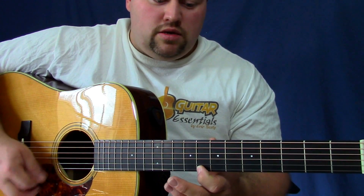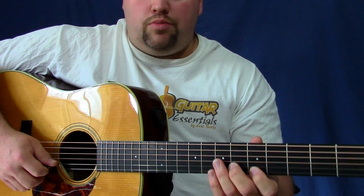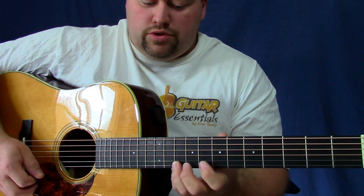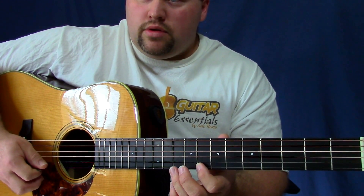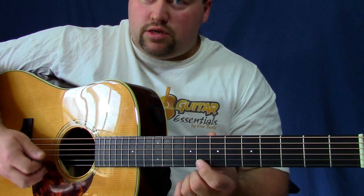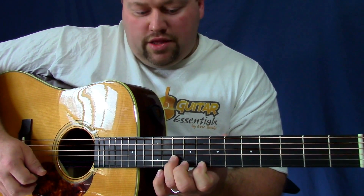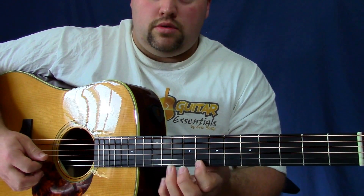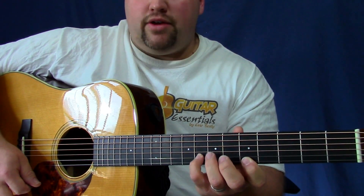Now let's do it from the little part where we do the open D string. I'm going to slide up. The only time you're doing an up stroke for a pull-off — usually we slide and transition on the down stroke — but this is going to be an up stroke, down, up, pull-off. Then the note we're aiming for is that shape we talked about earlier, on the tenth fret.